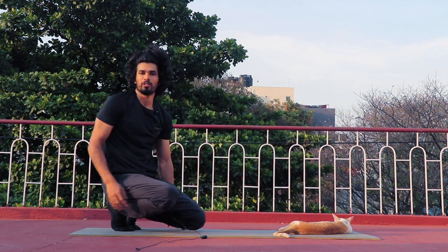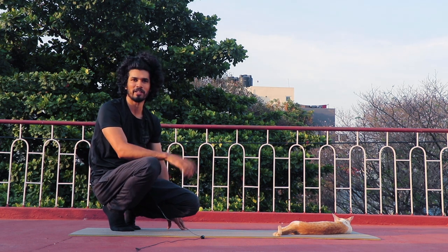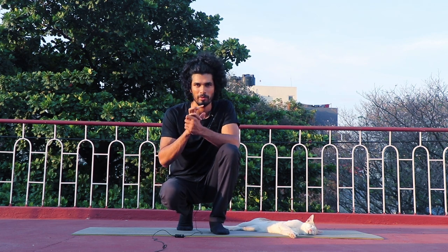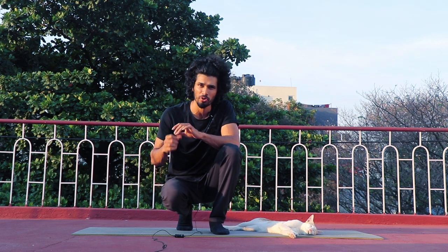This is what I am going to practice to increase the strength in the shoulder. I am going to tell you about warm-up, wrist rotation, and shoulder rotation.